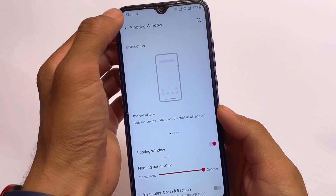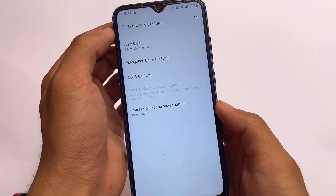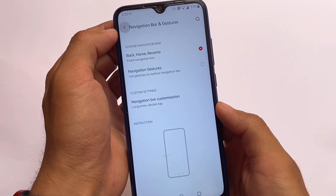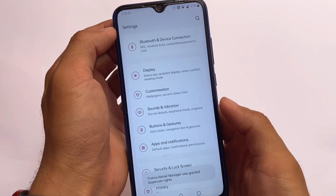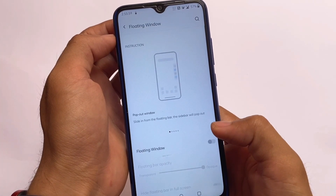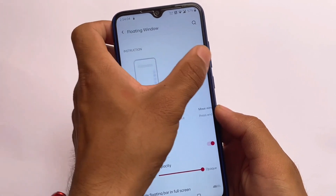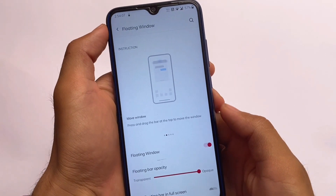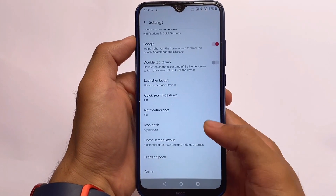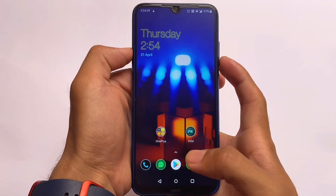Floating windows not working is also not a major issue. I thought it might be because I was using full-screen gestures, but even after switching to the navigation bar option in buttons and gestures settings, it still wasn't working. This might be device-specific. After taking all these minor bugs into account, I still find this ROM a good choice if you're looking for something different, as it doesn't have any major bugs.